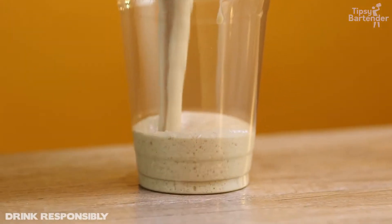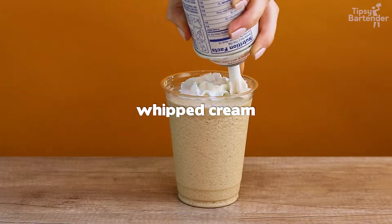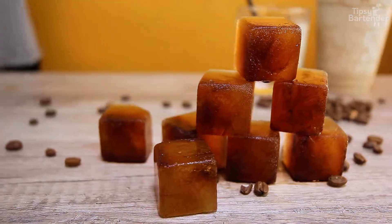Blend. How's this for your frappuccino? Stepping up a notch. A little whipped cream on that bad boy, some caramel syrup, stick a straw in. Hello, boss. How you doing? I'm just having a coffee milkshake.